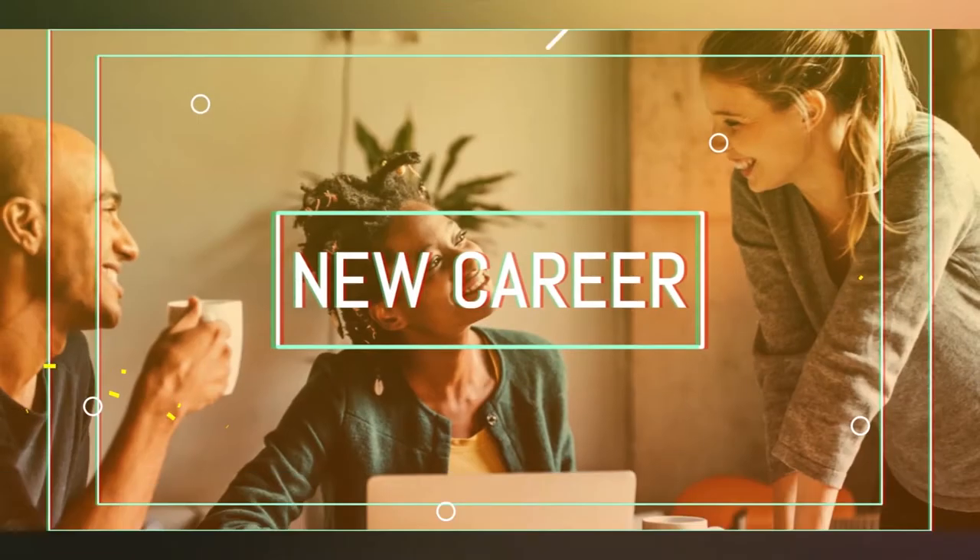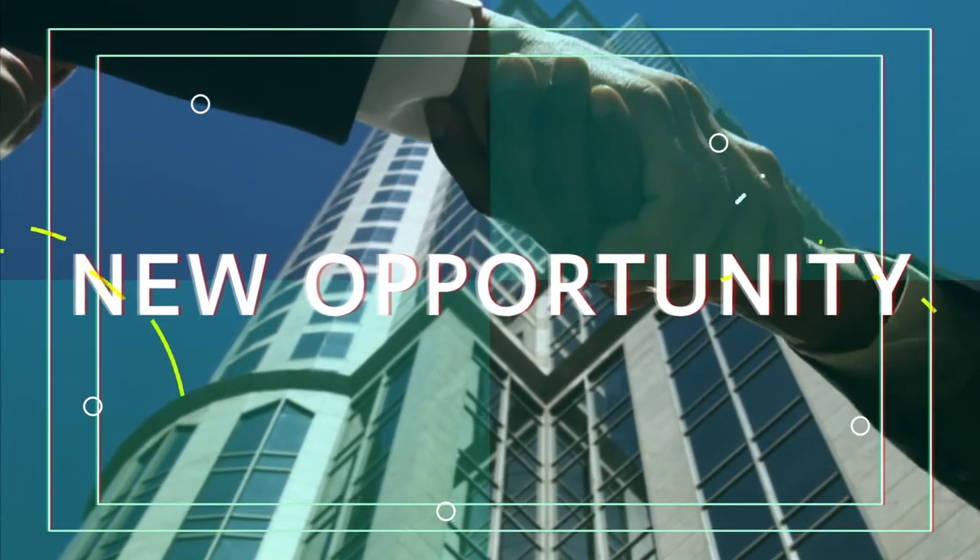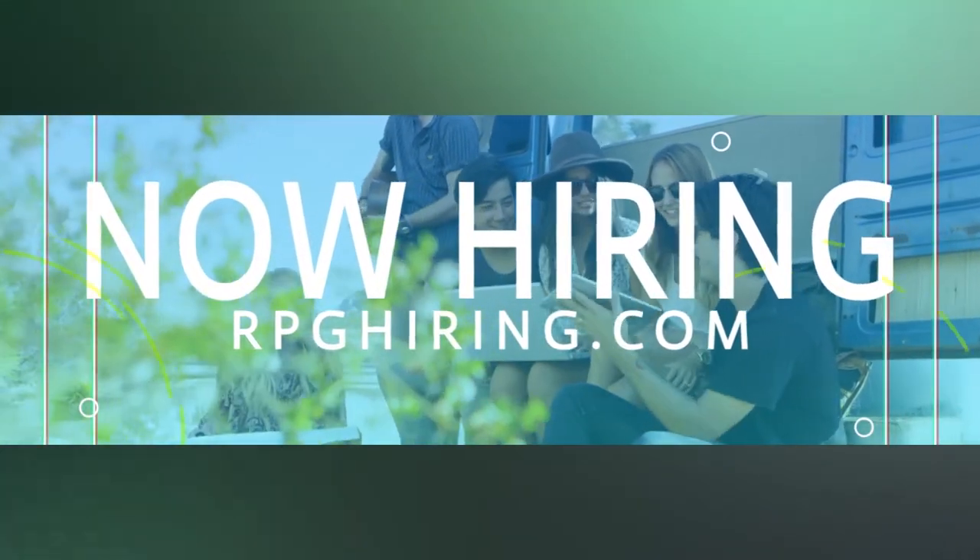Before we get started, I'm gonna do a little segment from our sponsor — make sure you check them out. They're great people. And we're gonna get started with today's topic, which is a two-part series — part one and part two of CGC boxes. This is kind of an unboxing video, and we are unboxing CGC graded comics.